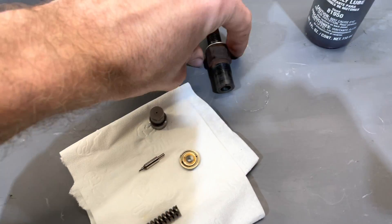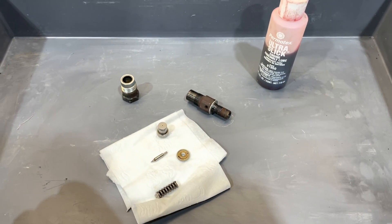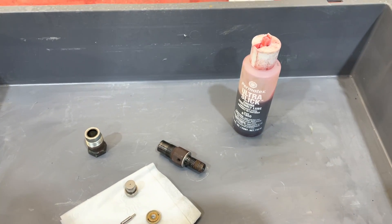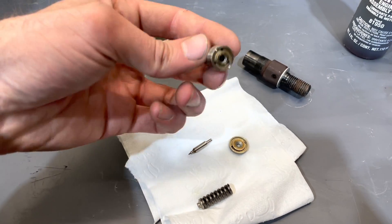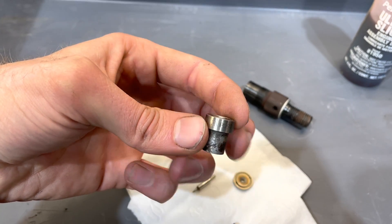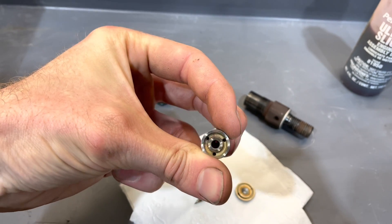This bit just got some brake cleaner again. I'm going to reassemble the injector and I'm going to use a little bit of assembly lube on the needle, just so that it's all nicely lubricated and it's not going to scratch itself up on the initial startup.